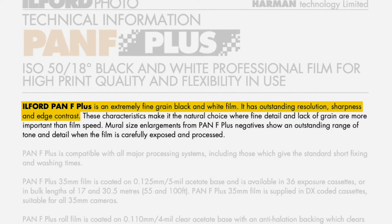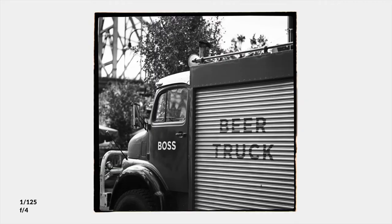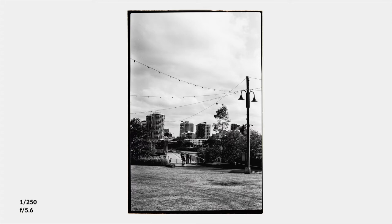It is a 50 ISO film, and that's really the defining factor of Pan F Plus. That box speed greatly affects the shooting experience and the relationship that you have with light. It also gives you a very fine grain that I think is aptly suited to scanning. On top of that, it's got quite a nice look — it's a very high contrast look, which I usually don't like, but because of those smooth tones sliding from the brightest whites all the way down to the darkest blacks, it makes a very appealing image that isn't too dramatic but still has a punch.